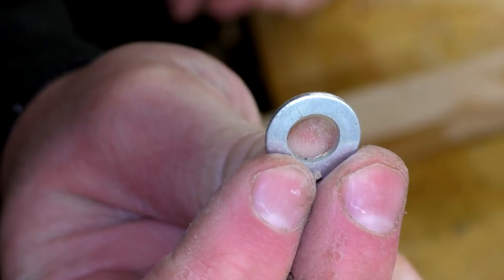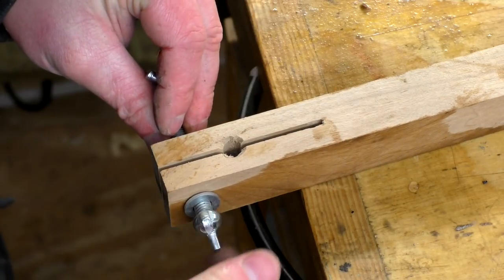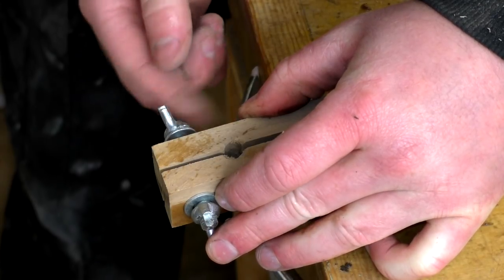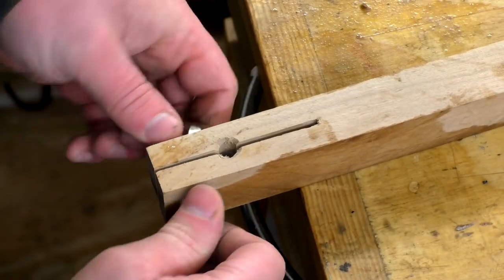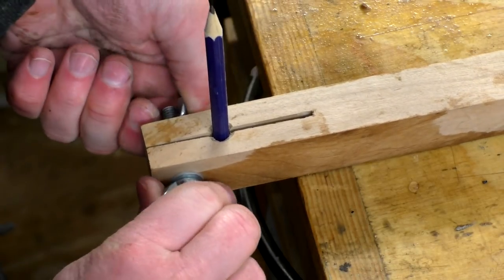I could then add the rod and a washer and wingnut to each end. I tested this out with a pencil inside and it cinched it down nicely.